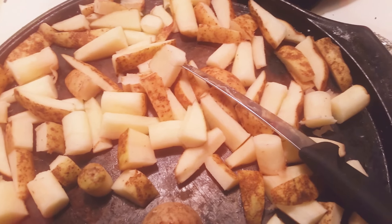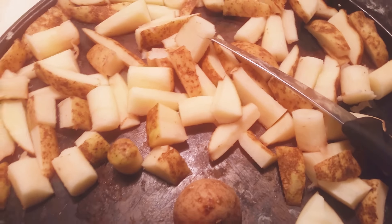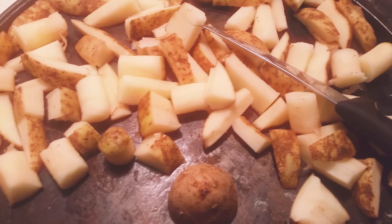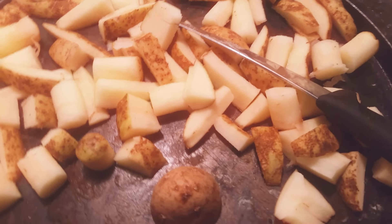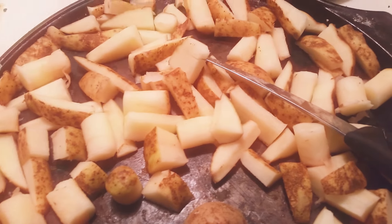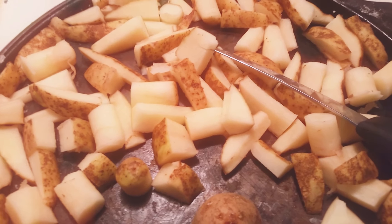This is a good idea if you're trying to save money, because it's a lot less expensive to buy a bag of potatoes than it is to buy a bag of french fries or whatnot. This might be more time consuming, but it's a pretty good idea. I like to do it, and I think my daughter she likes the potatoes.